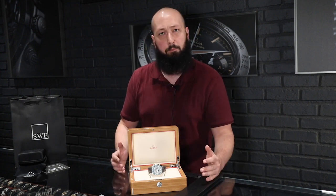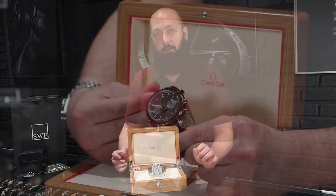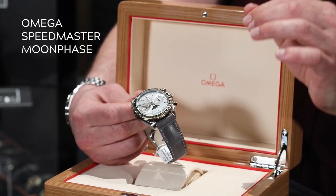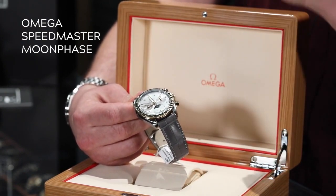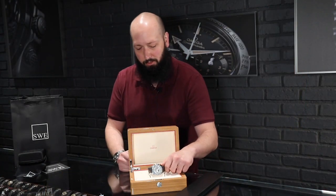Omega does make a lot of moon phase Speedmasters specifically, and they all look great, but this one is a particularly ambitious piece for a lot of reasons. This is in a two-tone stainless steel and yellow gold, which is very unique amongst moon watches — already puts it in pretty rare company as far as that line is concerned.